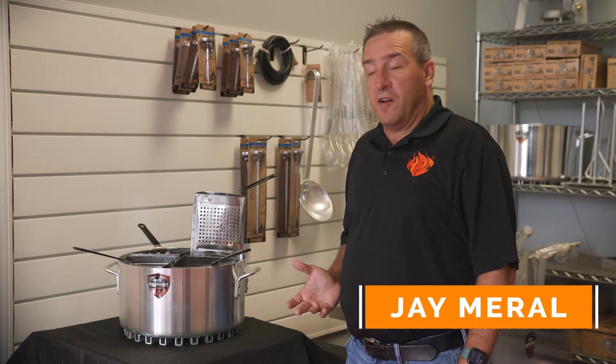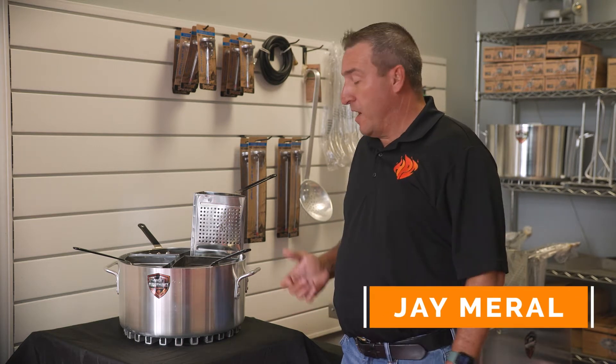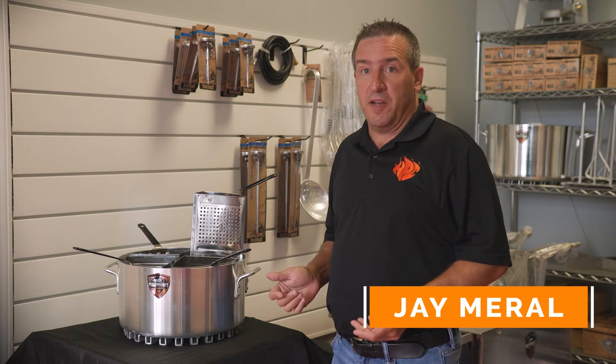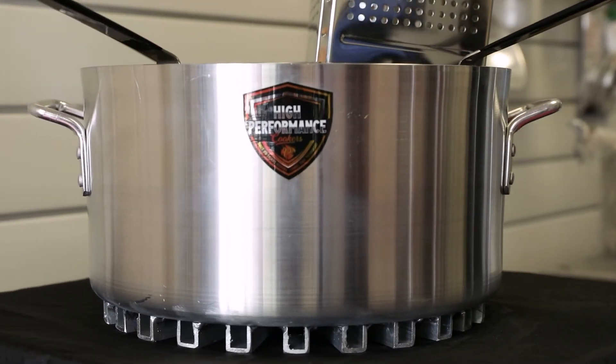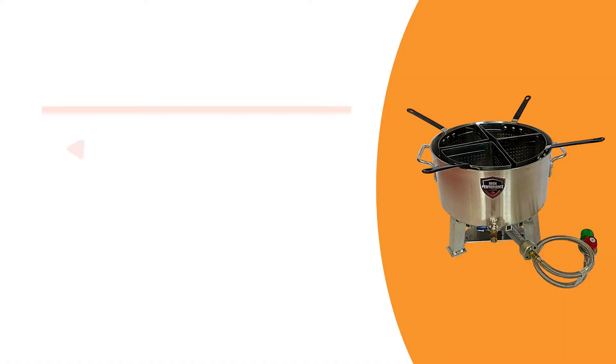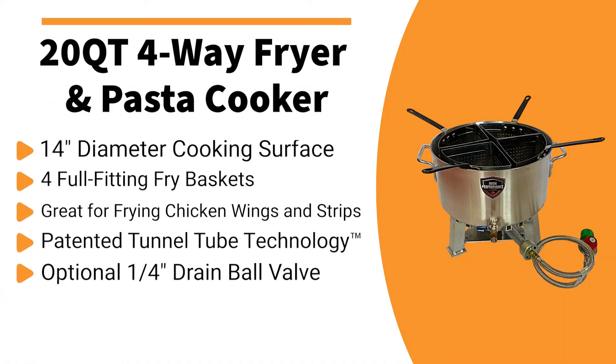This is our 20-quart four-way fryer slash pasta cooker. Our restaurant customers love this pot due to its high efficiency because they can boil their pasta twice as fast as normal. It's also great for our regular customers if you already have a burner or you want to use this on your stovetop.